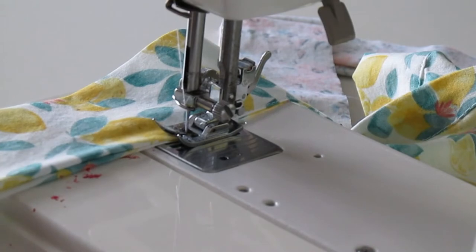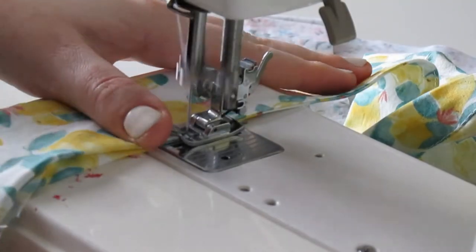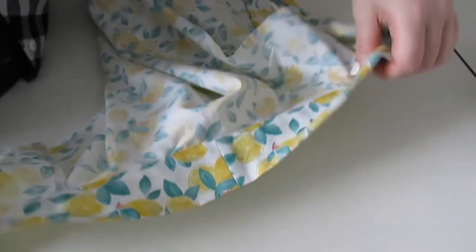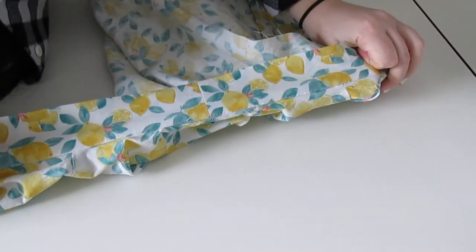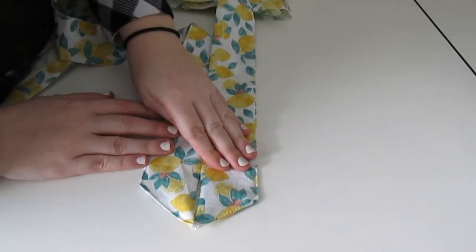Then I folded the raw edges of the ties in by half an inch and topstitched them together. This will give you a clean finish. I also mitered the edge of my ties, which is completely optional.